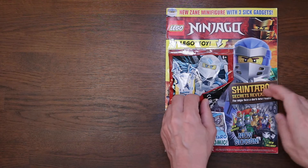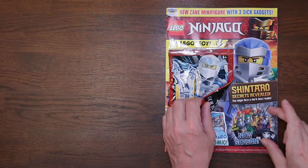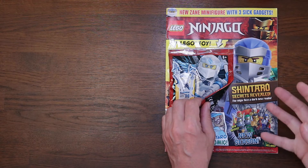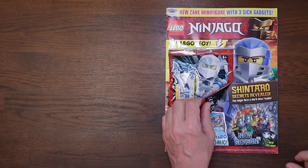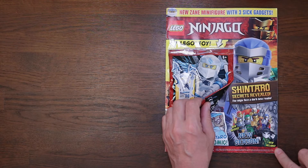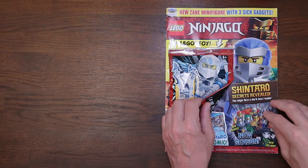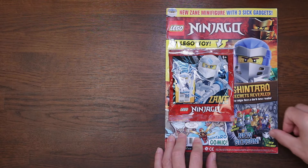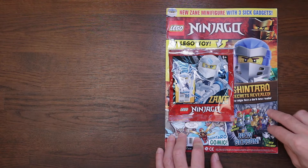Down here it says Shintaro: Secrets Revealed, The Ninja Face, A Dark New Realm. This is all to do with the new season of Ninjago after the Prime Empire. We've got new villains here, including this guy called the Skull Sorcerer. Sounds good, doesn't he? I'm liking his mask — I think it looks really cool.